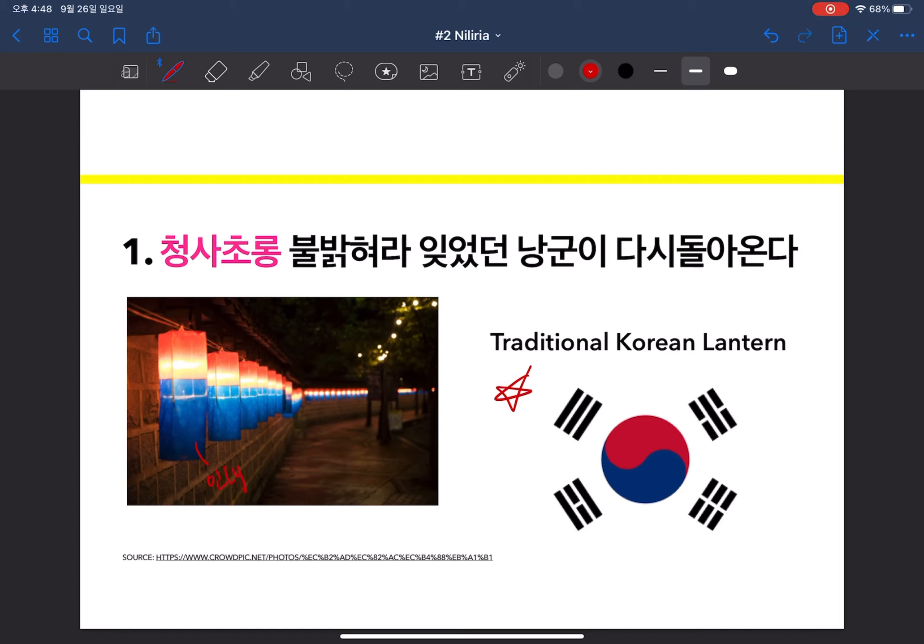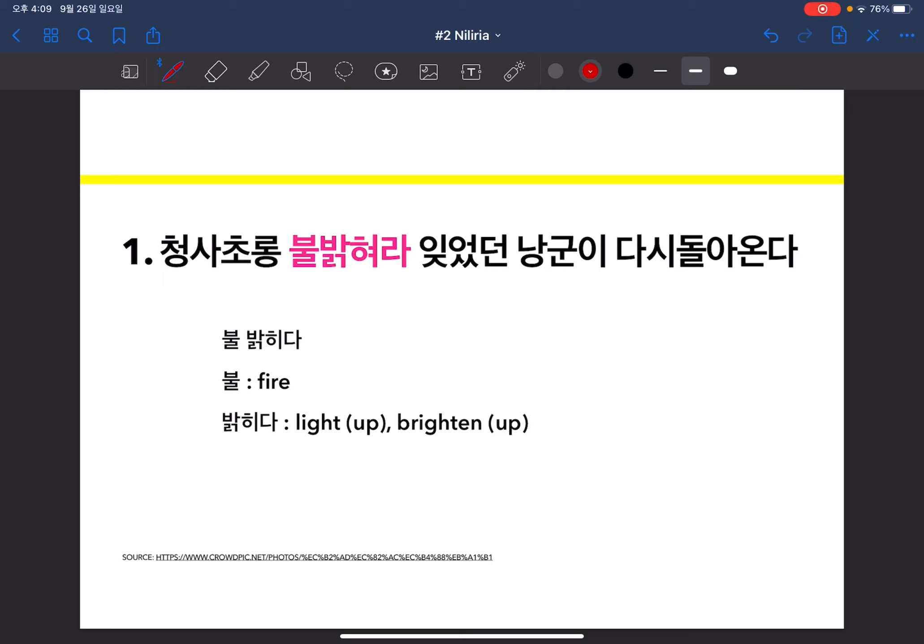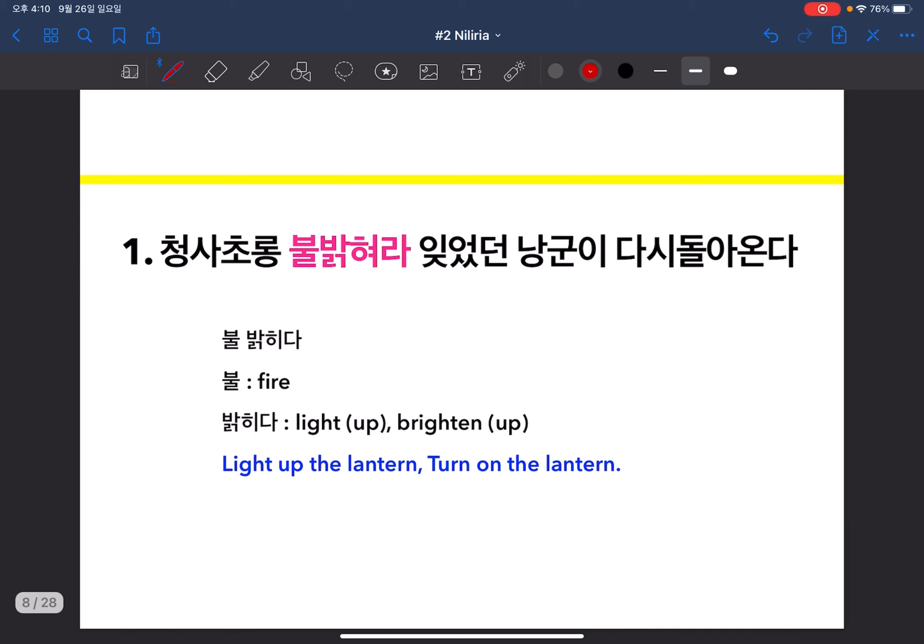The colors correspond to the yin and yang. Next is 불밝혀라 — grammatically speaking you have to add a space between 불 and 밝히다. 불 means fire and 밝히다 means 'light up' or 'brighten up.' By adding 청사초롱 and 불밝혀라 together, I made the first part of the lyrics: 'Light up the lantern and turn on the lantern.'